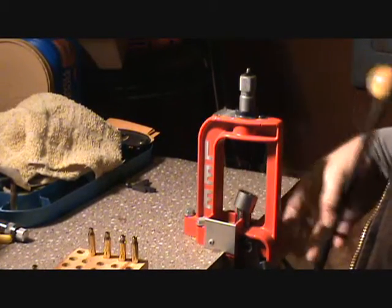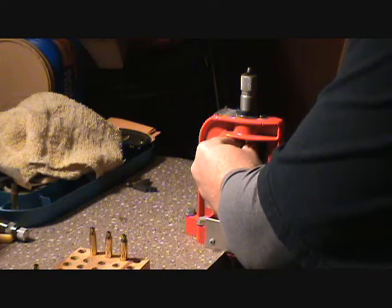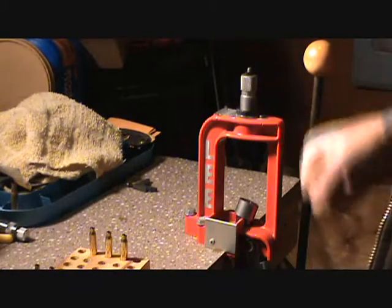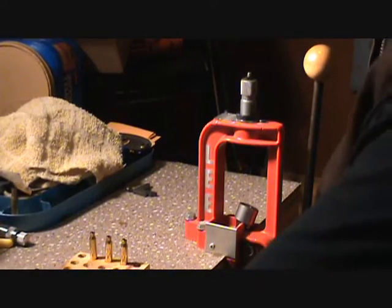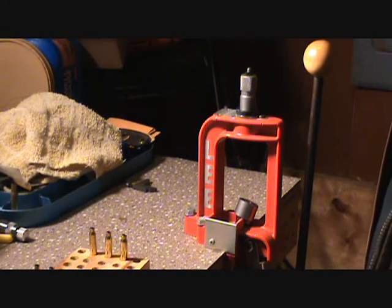As for how much resistance — it takes just about that much force, not a whole lot; you're not gonna be pulling your press off the table. If you need to remove some military crimp, that's my vote — the RCBS primer pocket swager. This is actually the primer pocket swager 2; I don't know what the original one was like — never used it.